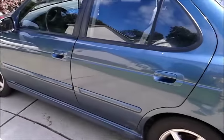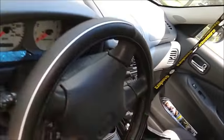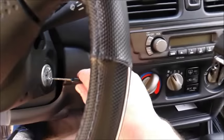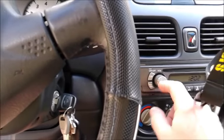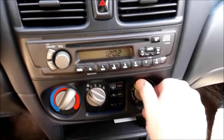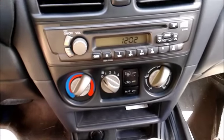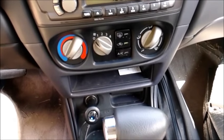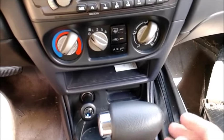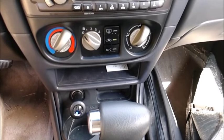Doing a video on the 2001 Nissan Sentra. The problem we've got is with the vent selector switch — it will not change from one vent to the other. We're stuck in the middle; no matter where we put the selector, we don't get any change in any of the air selector choices. We're going to go ahead and fix that today.